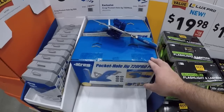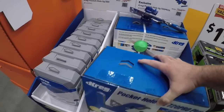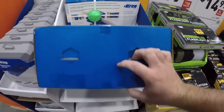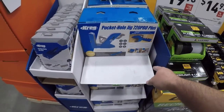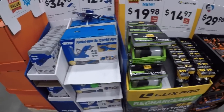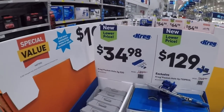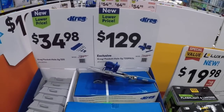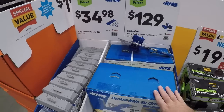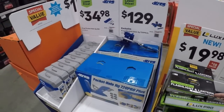Then you got the 720 — this thing doubles as a case I want to say. This is going to cover all your bases, some of the basics. 35 dollars for the 320, 130 for the 720. This is the time of year to kind of get this stuff because it usually shoots up after the holidays.